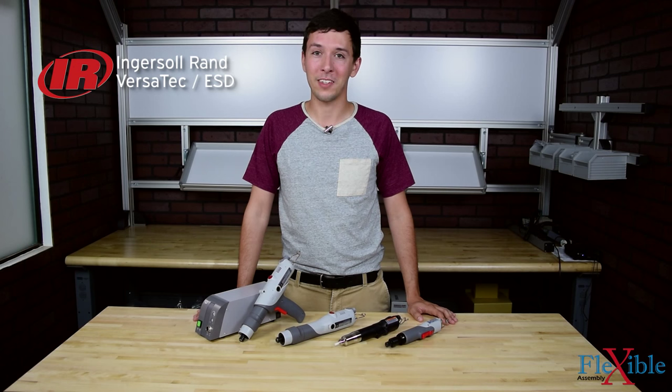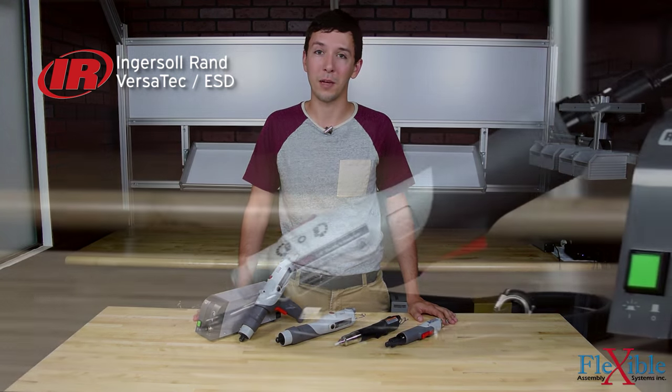Here we have the Ingersoll Rand Versatec electric screwdrivers, featuring the Versatec low torque, high torque, angle, ESD, and ESD soft stop tool series.